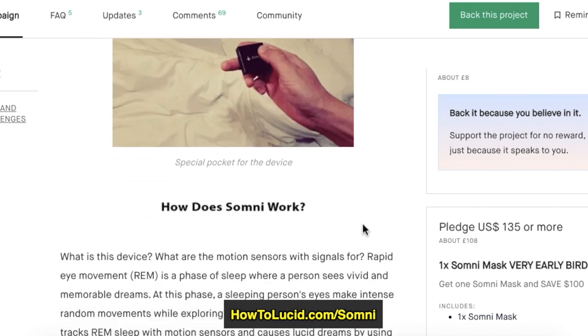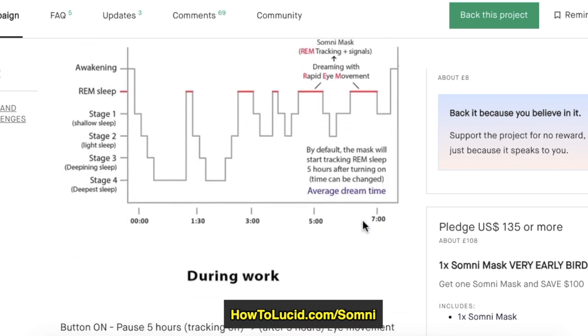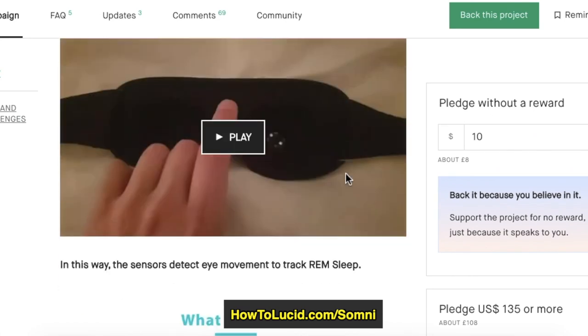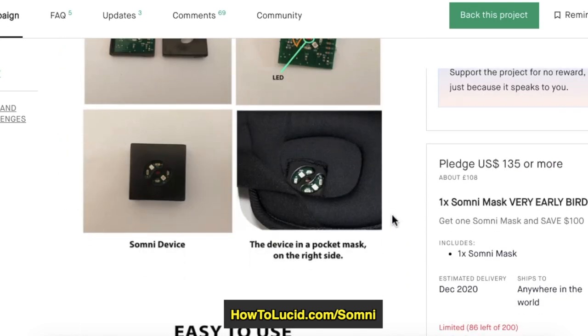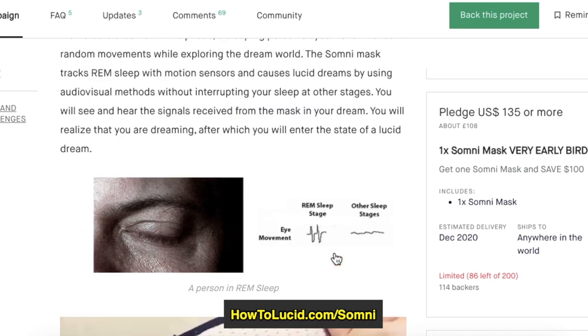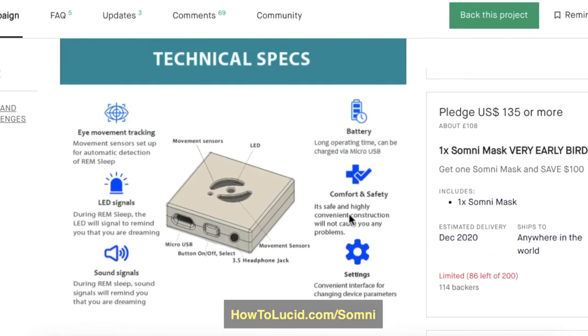If you don't train yourself, nothing will happen — but if you do, this could be one of the most promising lucid dreaming masks so far. If you're interested, the link in the description has a discount available for the next 20 days or so. I'd love to hear what you think about lucid dreaming masks or this one in particular. As soon as it's released I will be reviewing it physically, testing it out for a month and then making another video. For now, I'm pretty hopeful — I have a good feeling about this one.